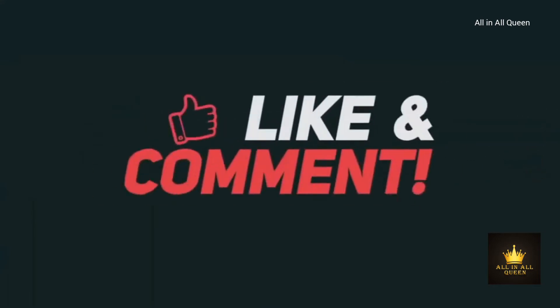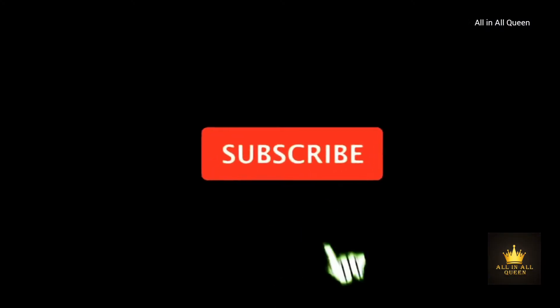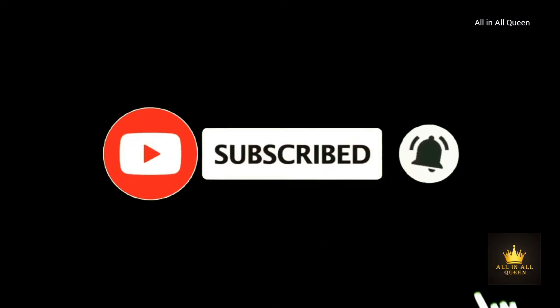If you enjoyed this video, please like and share. If you are watching this video, subscribe to our channel and click on the bell icon.